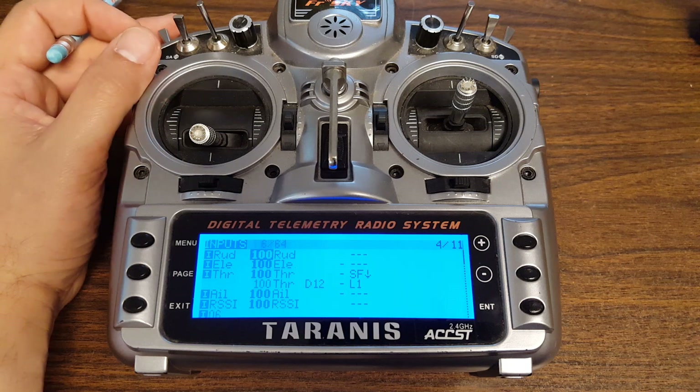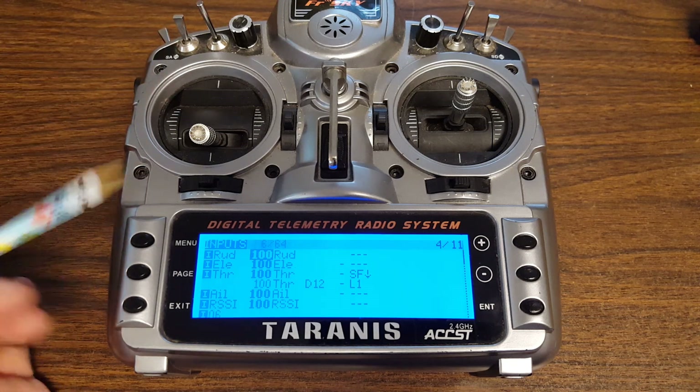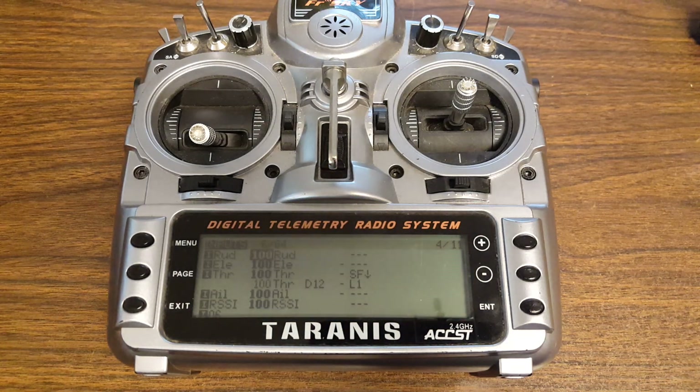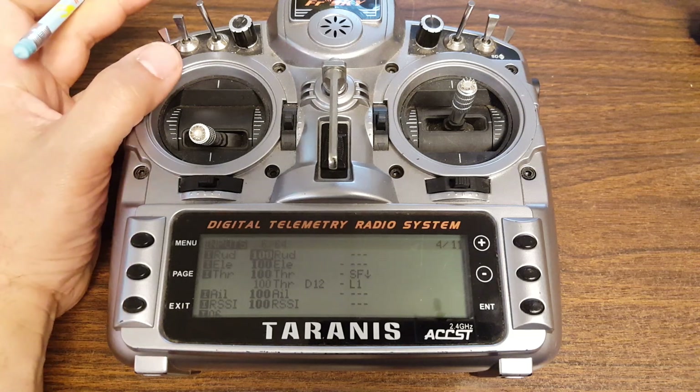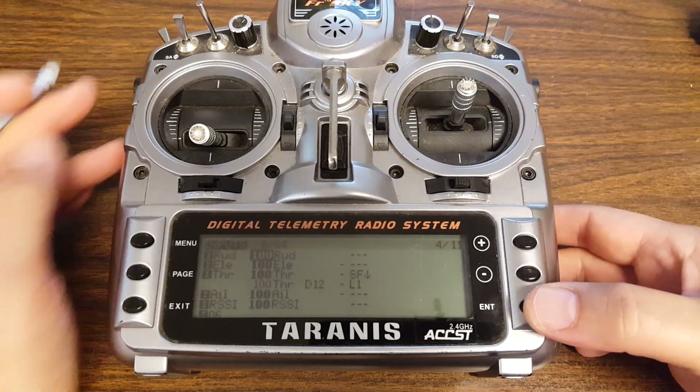The reason for that is that it won't arm if the throttle is not idle — not below min check. In CleanFlight 1.9, that check happened in the opposite order: first it would arm, and then the idle up would happen. In CleanFlight 1.10, for whatever reason, it will not arm if you put idle up on the arming switch because it thinks the throttle is not idle. Well, it's right — the throttle is not idle.